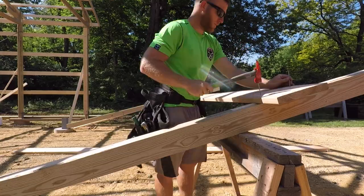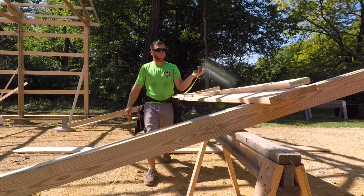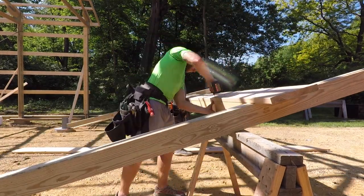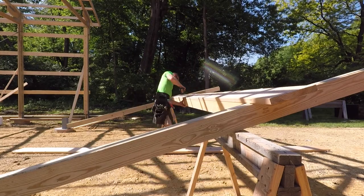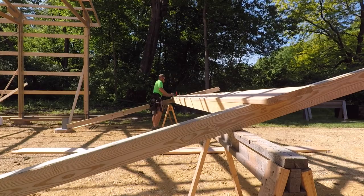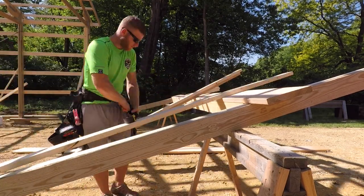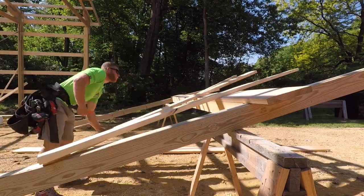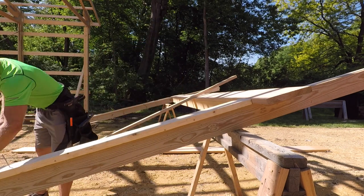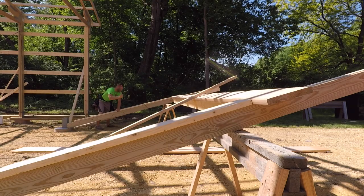Then I'm going to take a 2x12 and square it up to my post, make sure it's perfectly perpendicular, and nail it off with some 20 penny nails. Then I'll take a 2x6 cut to exactly 16 foot - that's going to define the width of my door. I always like to bring it back in with some 20 penny nails, then bring that other post nice and tight and nail it off. Then I'm taking some 2x6 cut down to be the back side of my jam.